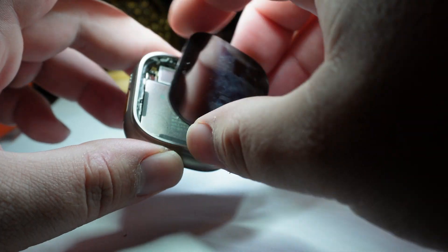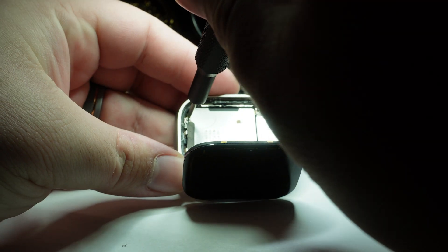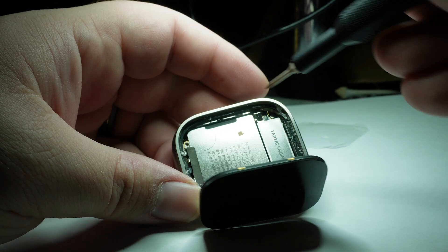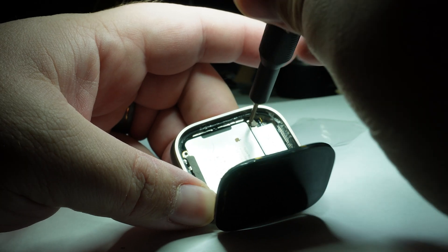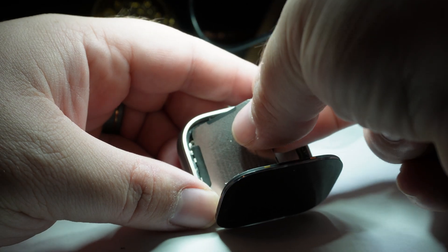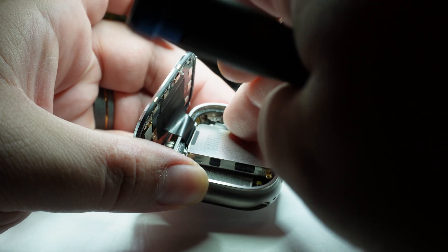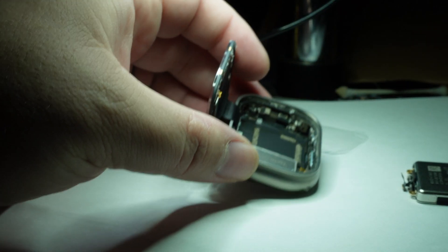We're going to get a Y000 tri-wing screwdriver and take out four screws. There's one, two down here, a big gold one right here, and one that's kind of hidden down through a little post — there's a little hole in the top that allows us to unscrew it and it comes out with it. Now the battery should just come up and then extend out so that we can access its connector. I'm going to take my fingernail and pop that connection, then pull out the battery and see if that's all it is.